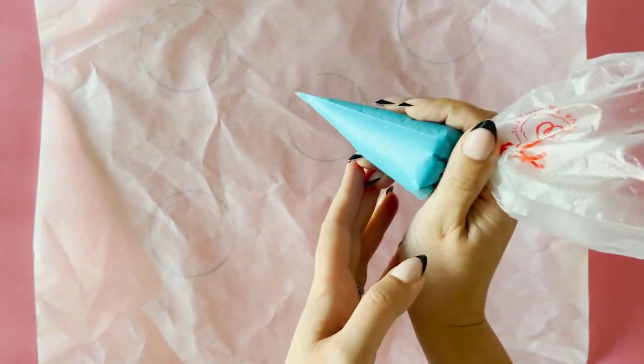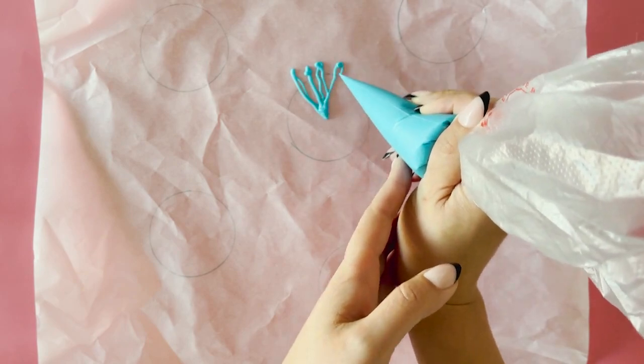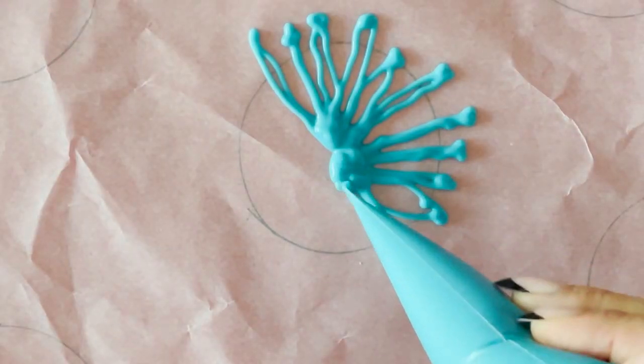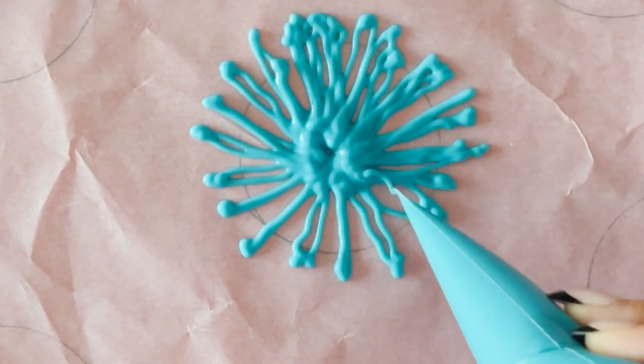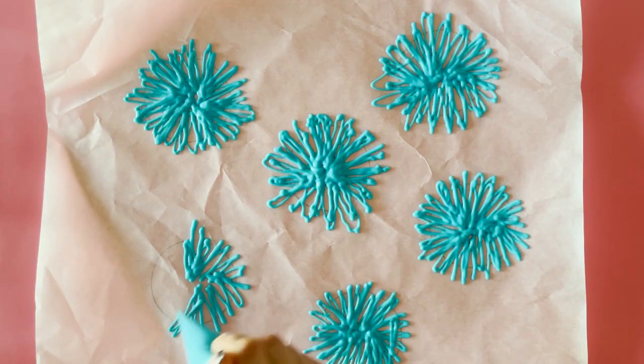Now pipe your lines just like you see me do here. You want to reach the end of the circle or just over. Don't be too even — fireworks are definitely not neat, and no two fireworks are the same. Allow this first colour to set for three to five minutes before moving on to your next colour layer.